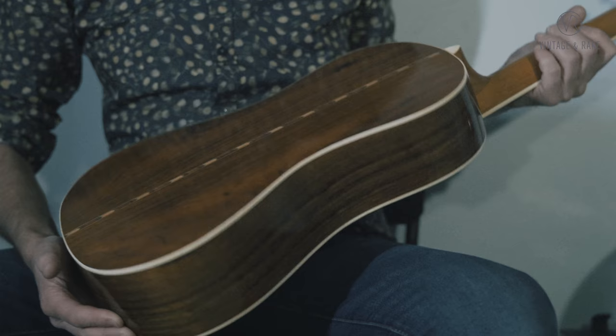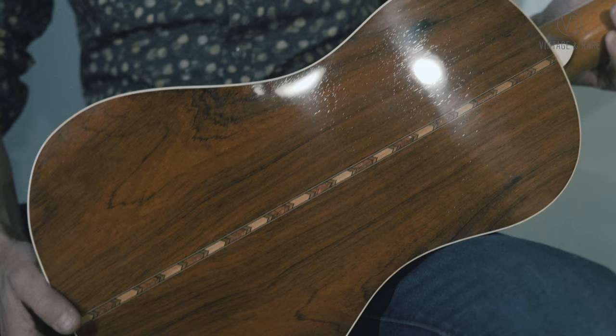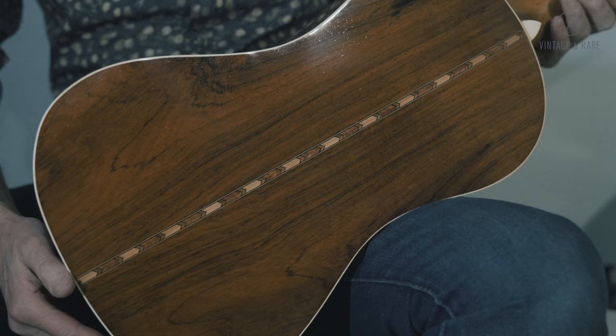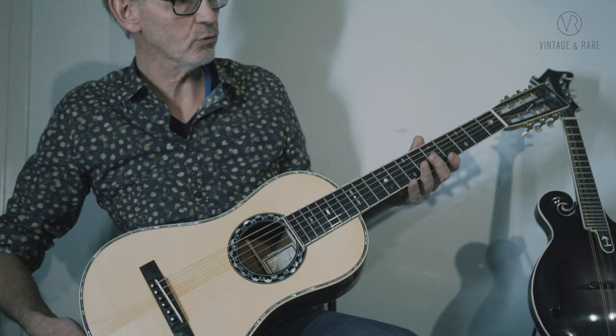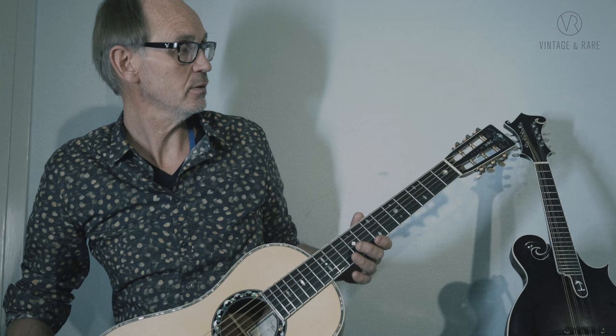Back and sides of this one is Brazilian rosewood — beautiful reddish Brazilian, very uncommon and hard to get. I have lots of Brazilian in my workshop and probably only 10 percent of the stock is this reddish style; most of it is brown or dark brown. The neck on this one is cedar with an ebony fingerboard, and the inlays are the traditional diamond pattern, plus there's an inlay on the head which is the old traditional Martin style.